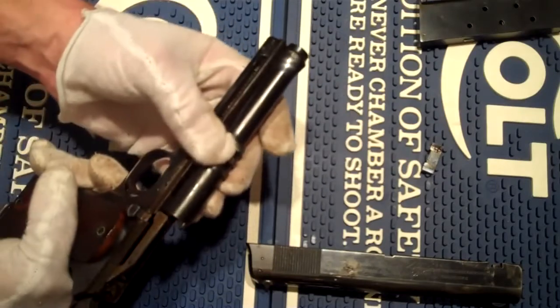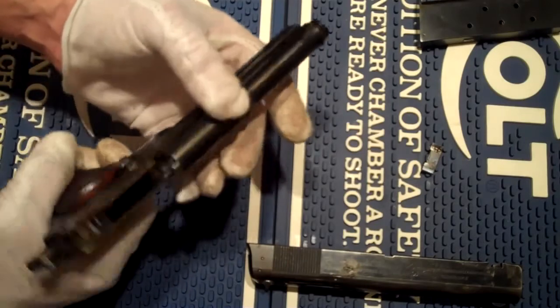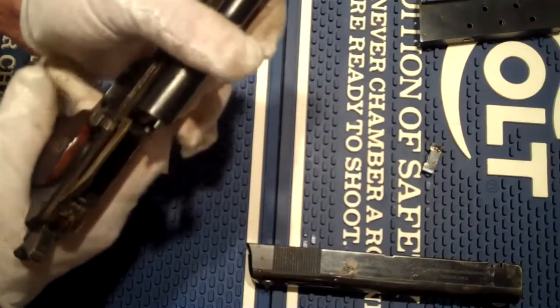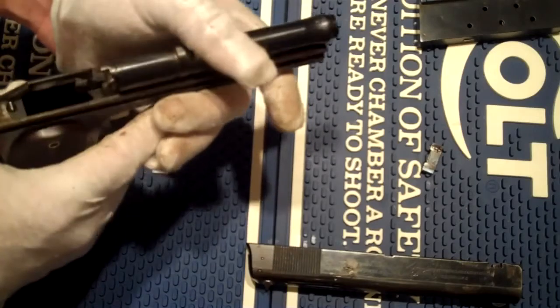And you can see the link pins — still pretty basic in the same design that way. This grip safety — you've got to really depress on that to get it down in there.